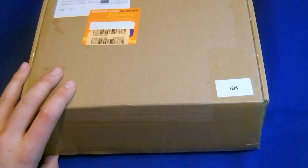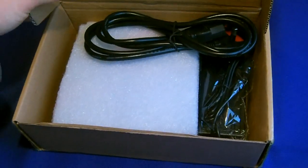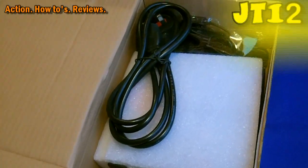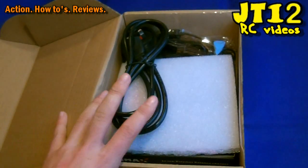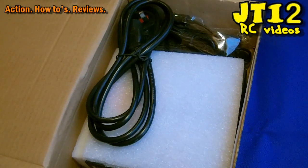Hi there, it's Jayton and welcome to the out-of-box review of the IMAX B6 Li-Poly charger. This charger is a LiPo or NiMH charger and can charge everything safely and much much quicker than those stock LiPo chargers that you get with your RC vehicles as RTR.